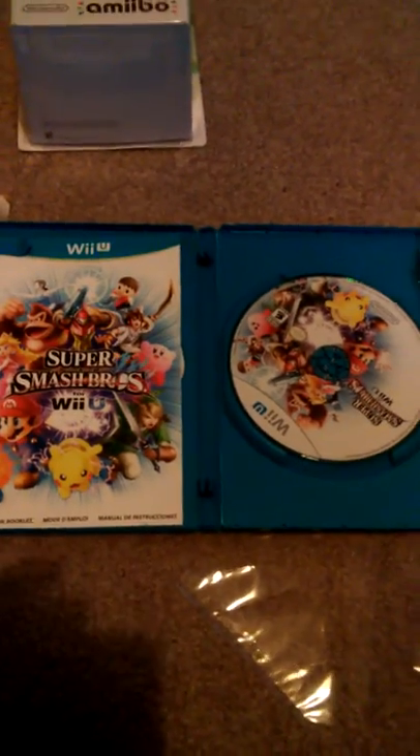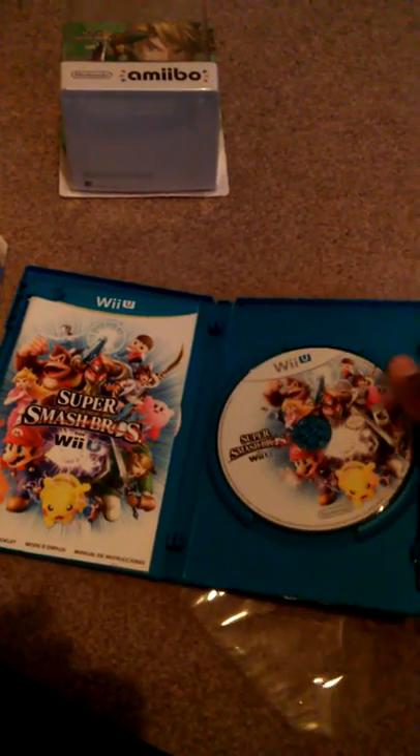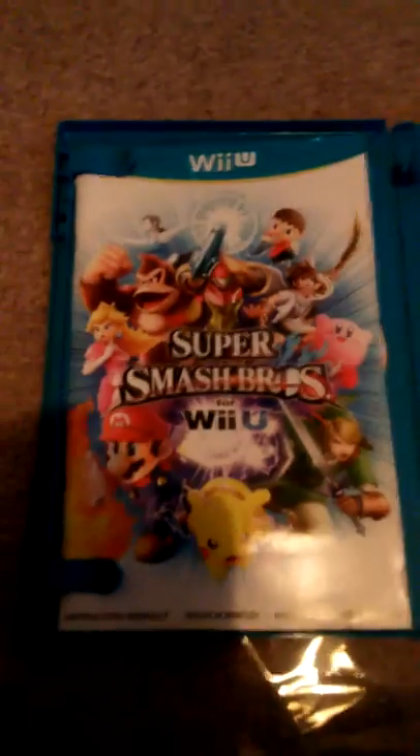Let me open this real quick because I thought there was a Nintendo code on it — well, never mind. Here's the game itself. I do like the front of it. The game itself looks pretty cool. Here's the manual as well.